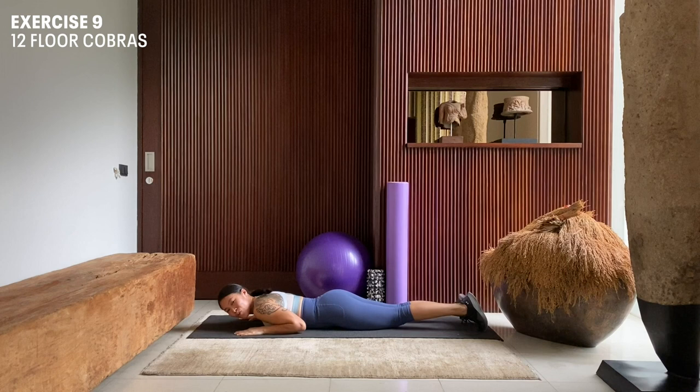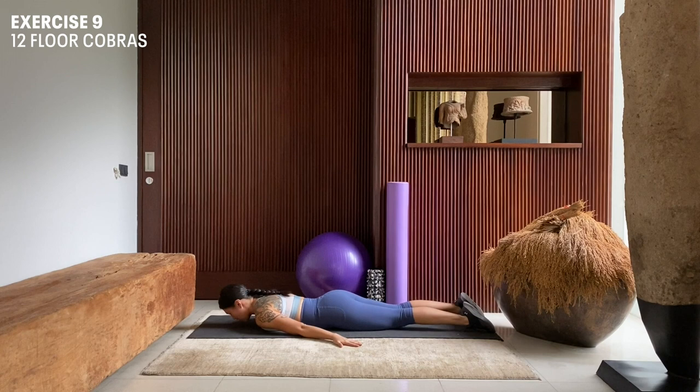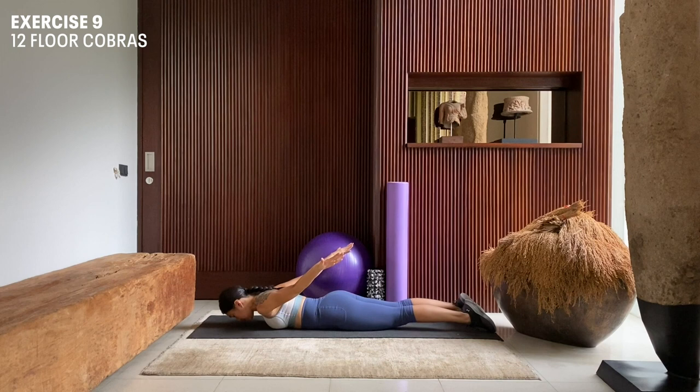Moving on to floor cobras for 12 repetitions. Bring your hands down, palms facing to the floor. Gaze your eyes onto the mat, roll your shoulders back and out. Engage your core, press your hips to the mat. Inhale here, exhale, lift. Inhale here, exhale, lift.